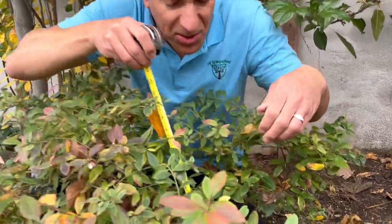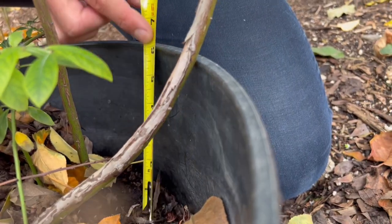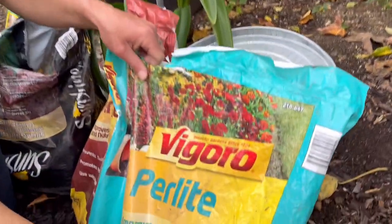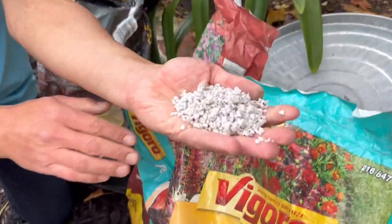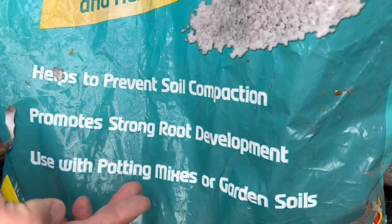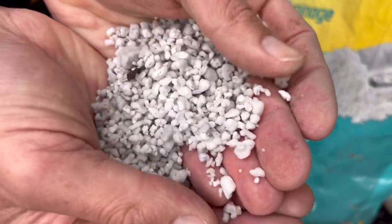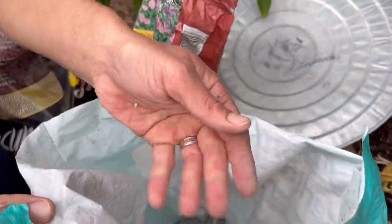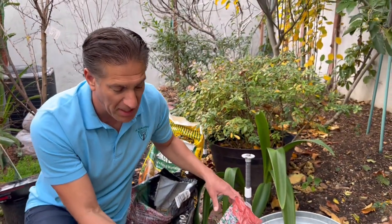You can see the soil has now settled about six inches from where it used to be right at the top inch of the pot. Since we don't have a good permanent potting soil on hand, we're going to make one together. We'll start with perlite — a white mineral, organically sourced — which prevents soil compaction, promotes strong root development, and breaks down very slowly over many years compared to manure or compost.